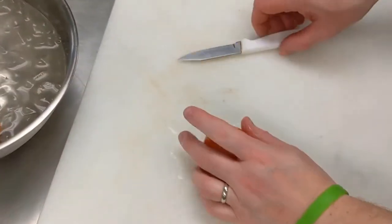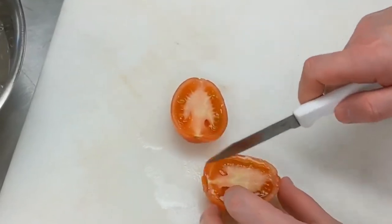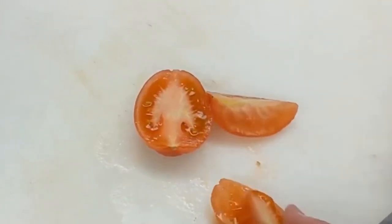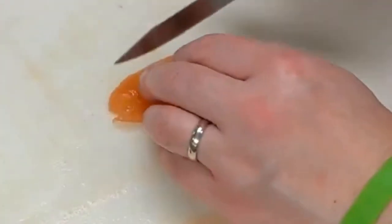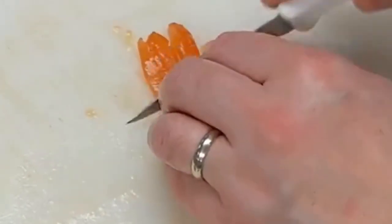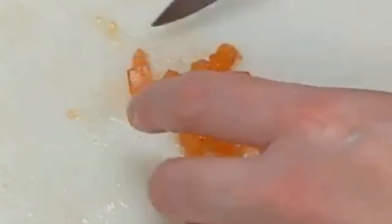Now we take our tomato, slice it right in half, then take out the seeds nice and easily. After that, we take the flesh and dice it into a small dice — and that is tomato concassé.